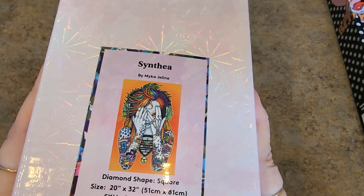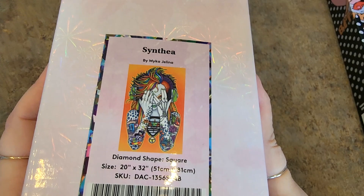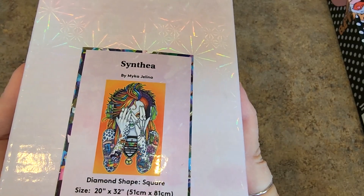Cynthia by Micah Jelena. Oh — I did Melody and it was so much fun. It's making me crave doing these. This one's square, 51 by 81. She's square drills. She's beautiful — the colors are gorgeous.